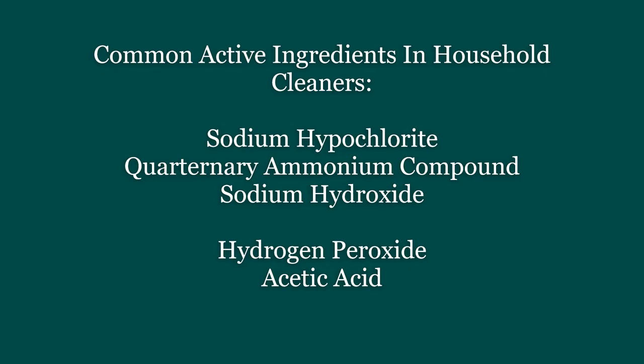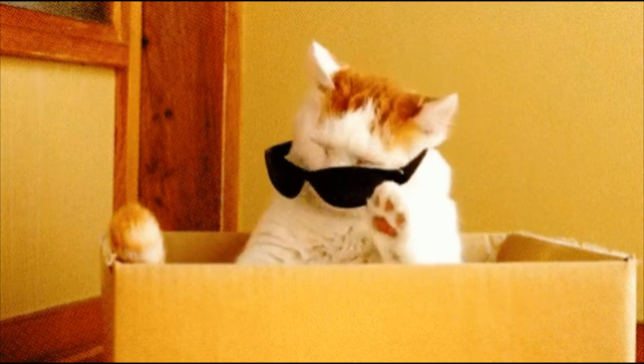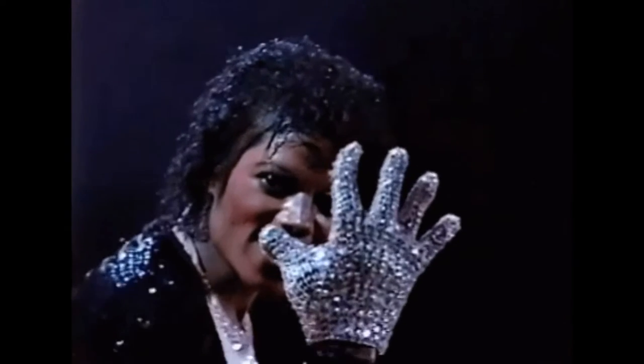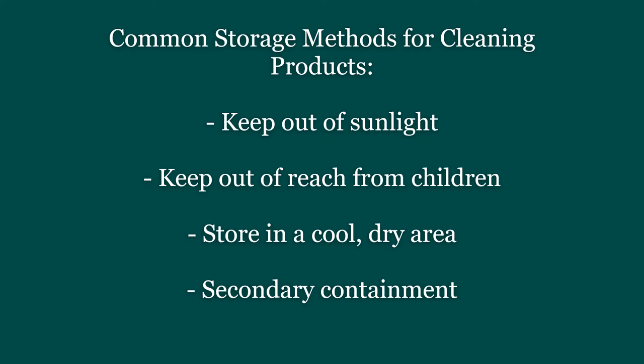Whatever the case, the directions will tell you to avoid mixing products together. Knowing the ingredients gives you a better idea of what exactly you should avoid mixing together. The ingredients will also give you an idea of what PPE, or personal protective equipment, you should wear, or at least the links you should go to to protect yourself and others around you when using the cleaning product. The suggested PPE will most likely be found in the directions. The label will also tell you how to store the cleaning product properly. In a laboratory, you'll go to the extent of using secondary containers, especially for highly reactive chemicals.